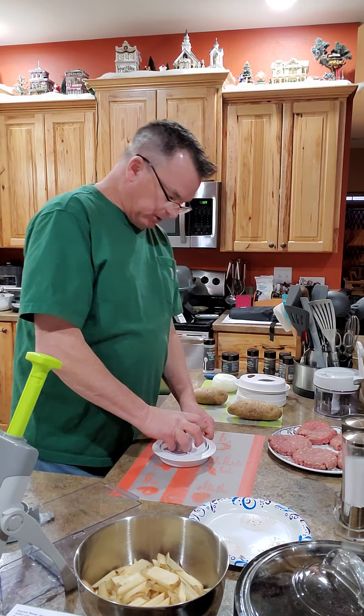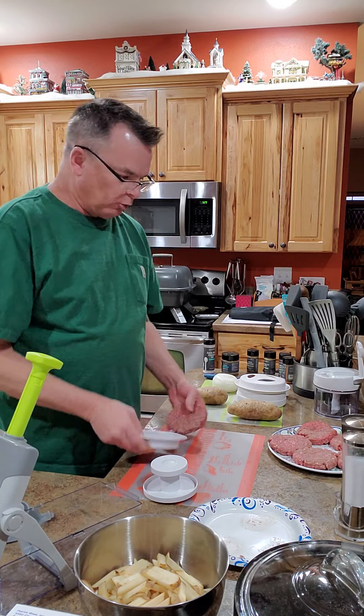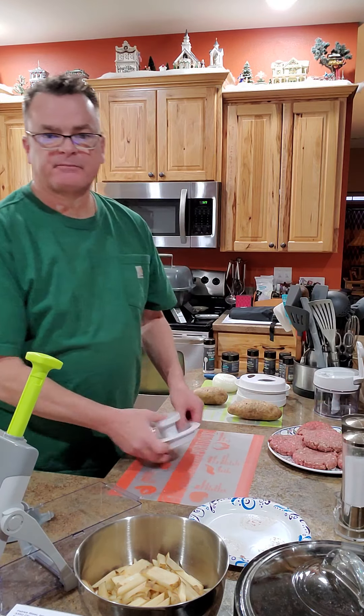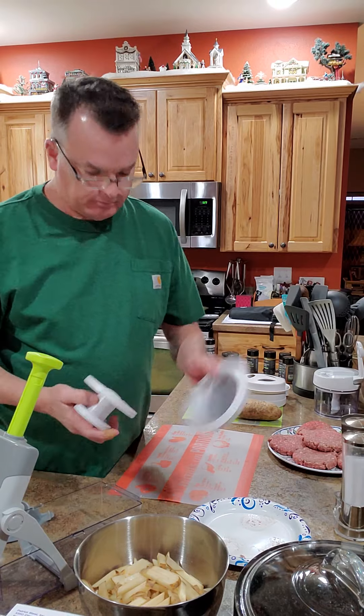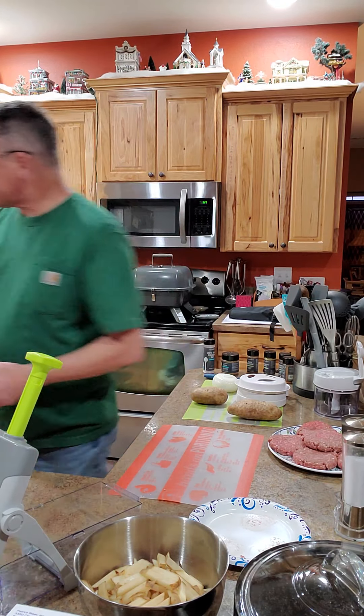A lot of people like to pat them out by hand or use the bottom of a bowl or glass. This press is pretty handy — give it a try. We'll set this to the side for now.